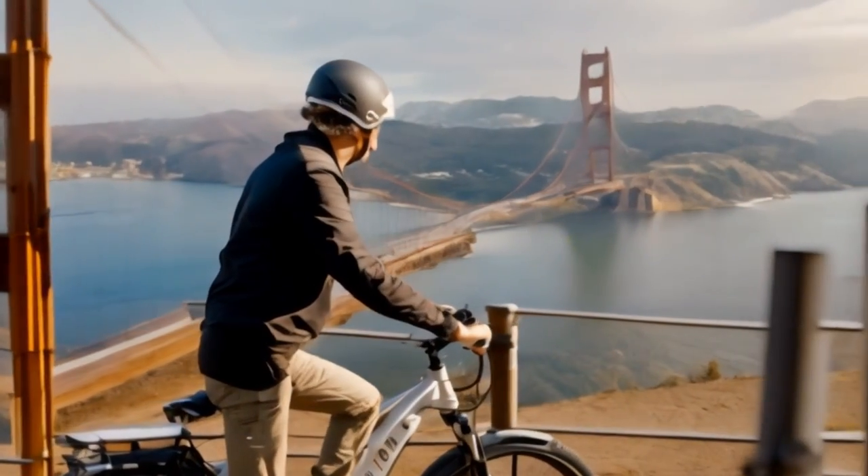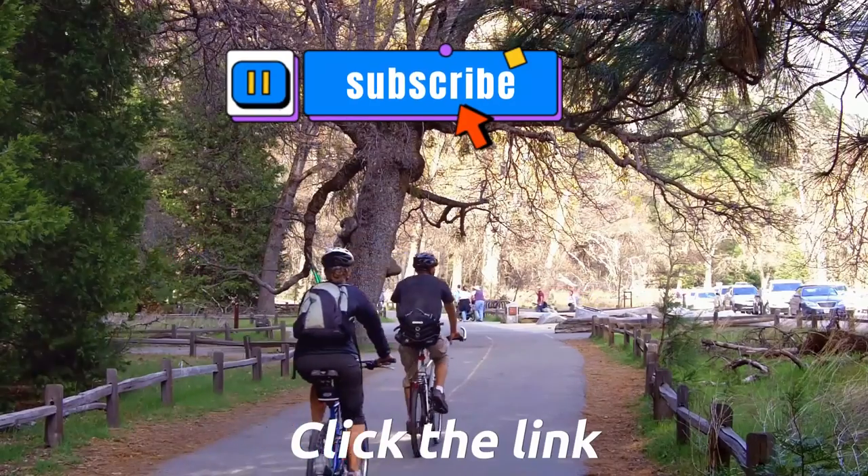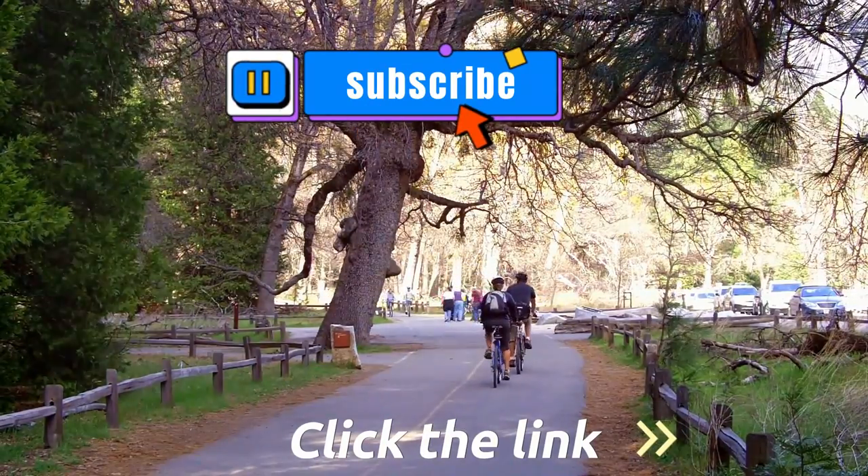If you're interested in learning more or purchasing the Level 2 step-through commuter e-bike, click the link in the video description. Happy riding!